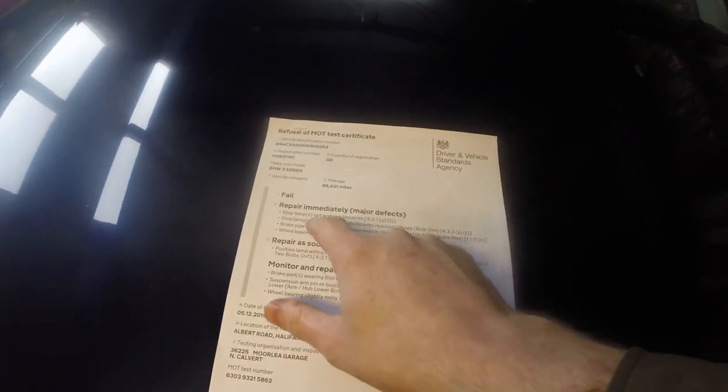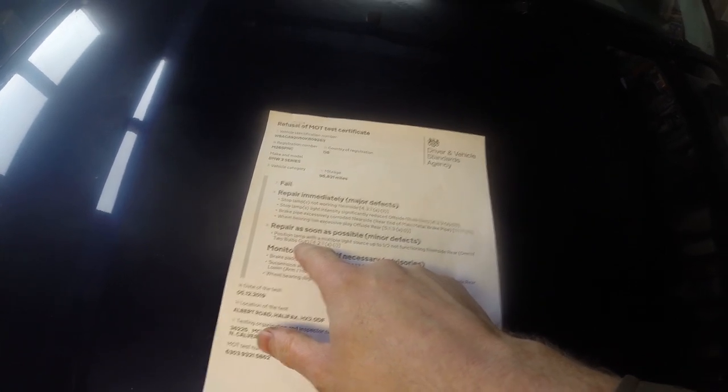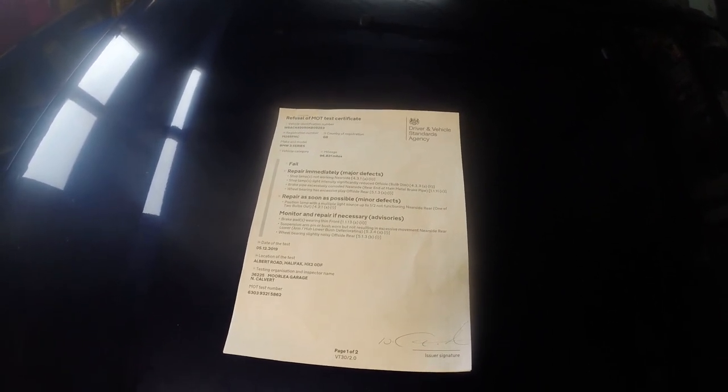Something I did actually off camera — I've sorted out the stop lamps, they've both been sorted out and they're working perfectly. I also dealt with that advisory because on these E36s, the tail light has two bulbs on each side and one bulb on one side wasn't working, so that's all been sorted out. So we've got three jobs done out of eight.